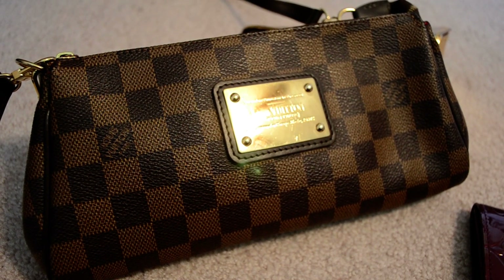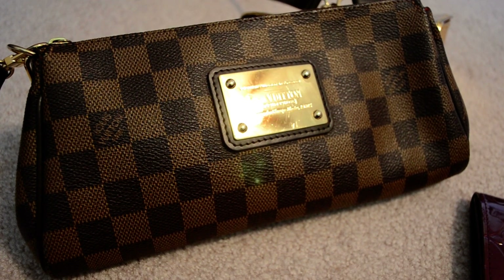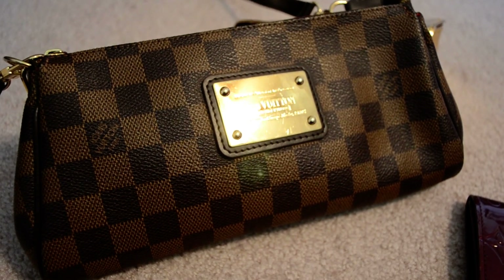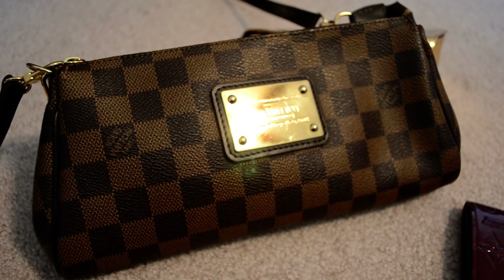Hey guys, it's Diane. I wanted to show you real quick what fits inside my Louis Vuitton Eva clutch. This is just a real quick grab-and-go clutch that you can wear for evenings out, or I'm also planning on using it for little short day trips, running errands, going to the park, going to museums and that sort of thing.